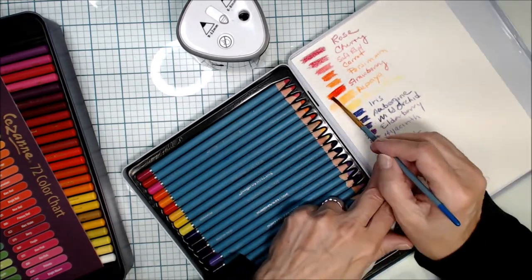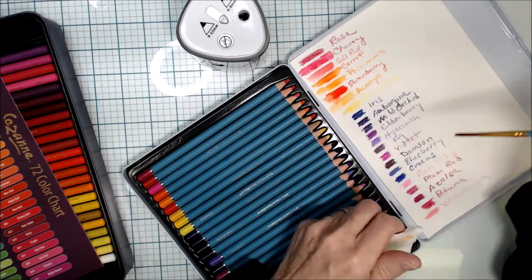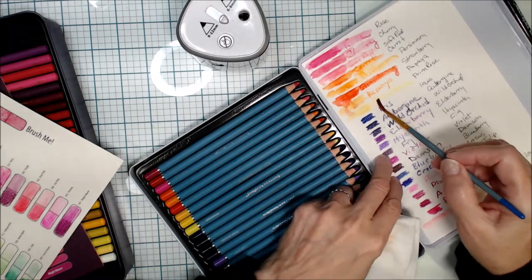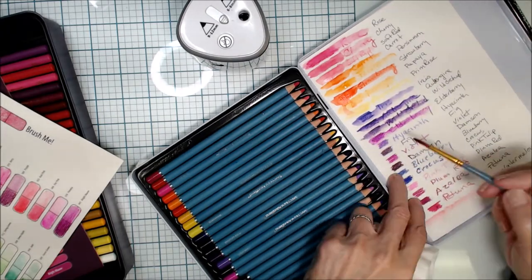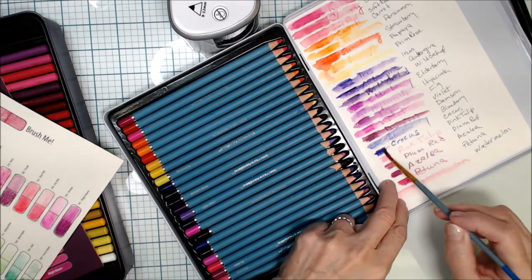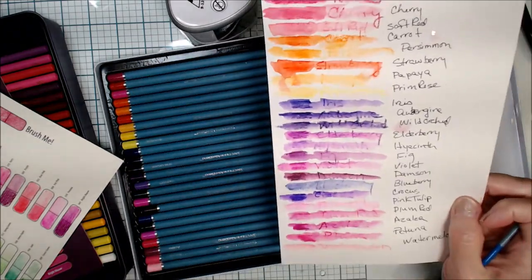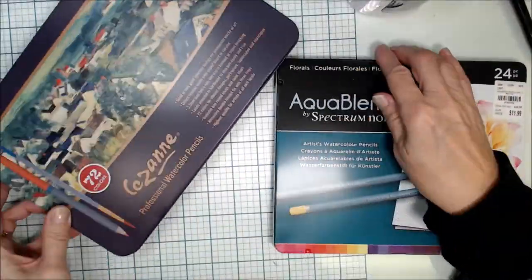Starting to swatch these — I do like the vibrancy. They move better than the last set. You can see where I wrote out the color names with a regular pen beside the pencil color, and these are a lot more vibrant and moving much better on the page in comparison to the Cezanne.